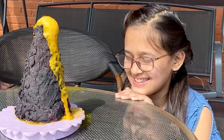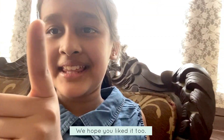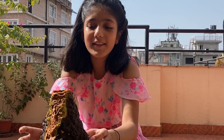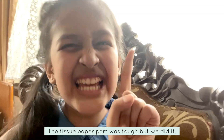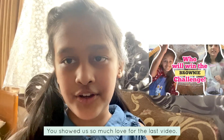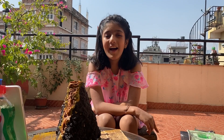I'm proud of myself. I hope you enjoyed this video. Making this volcano was a very new experience and it was really fun — especially the paper part, even though it's hard. Don't forget to subscribe to Bubbles. Bye, thank you!